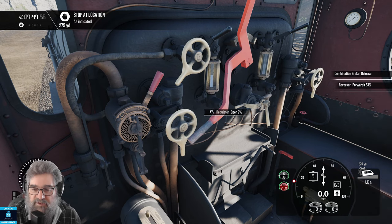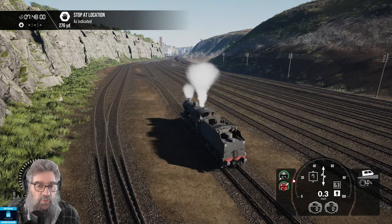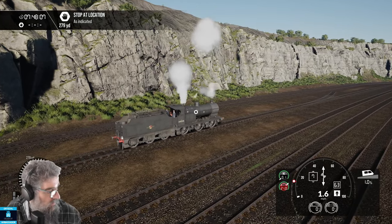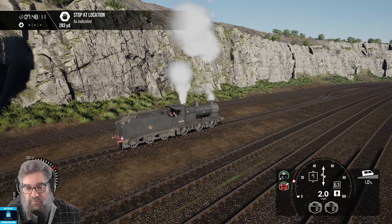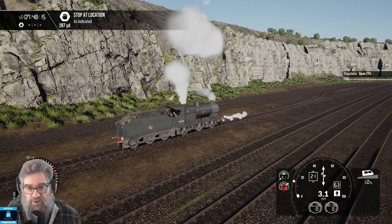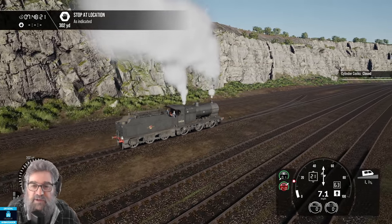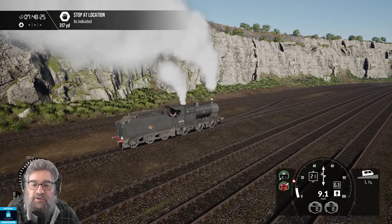You'll notice the brakes start to come off. Vacuum's built up to 21 by the small ejector, and if we watch outside you will see that we're starting to move. Now that we're starting to move, we're using a lot of steam at the moment, so we can put this up a bit — use a lot more steam. Once you've got three or four chuffs, you can close your cocks because they've done their job. And here's hoping these points aren't set to the left — they're not. Good stuff.